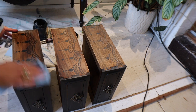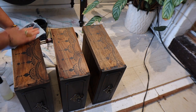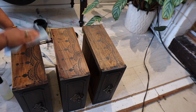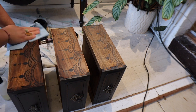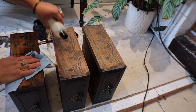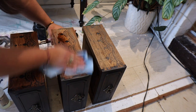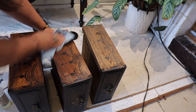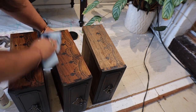In keeping with the rest of the piece, I'm going to use Howards Feed-N-Wax hemp oil to seal the stencil. I'm just using a piece of shop cloth with a little bit of hemp oil on the surface and rubbing it in. This is going to protect the paintwork, revive the wood on the drawer sides, and gives a really nice amber tone.